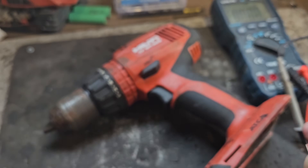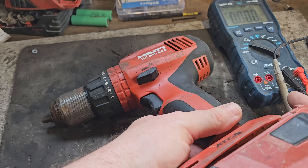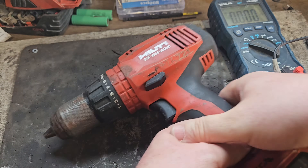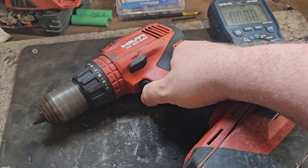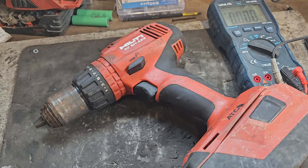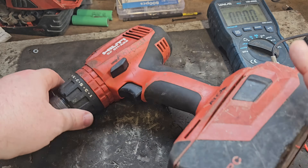The moment of truth — I'll try this 8 amp hour on the drill and see what it does. Going well, and I think there's an extra kick from it too because we restored the voltage in that bank. Excellent result.